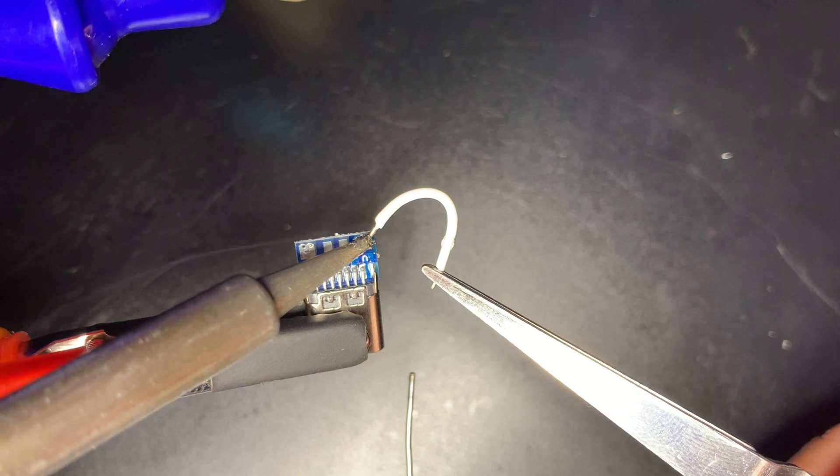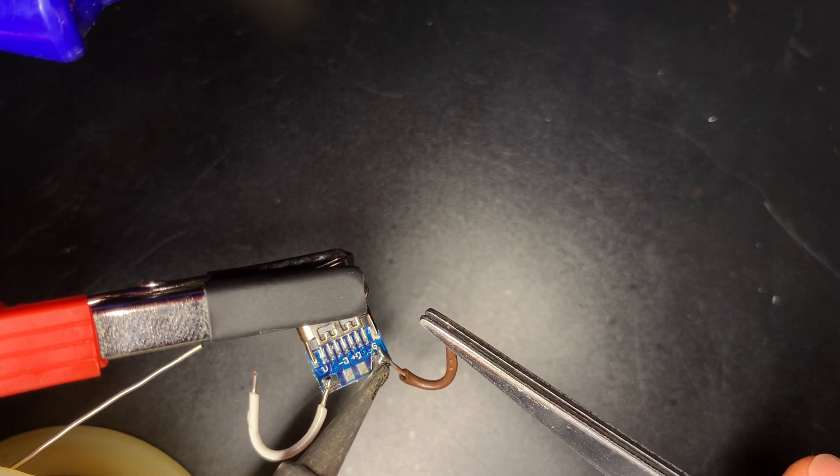Since the USB Type-C connector is bigger than micro USB, I'll use this breakout board. Let's go.